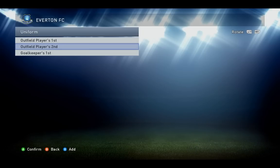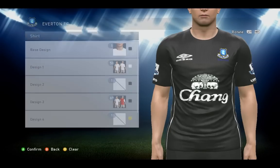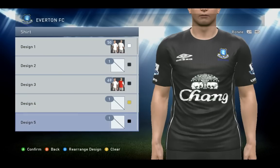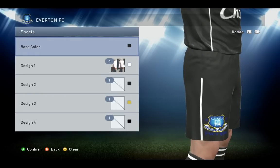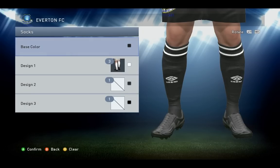For the away kit — base design number one black, then number 50 white and number 69 black, and that's it for the shirt. The shorts: base color black, design one number four white, that little stripe over there. The socks — same thing as the home kit — base color black and design one number three white.